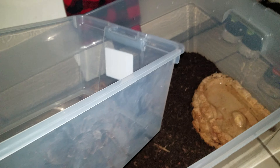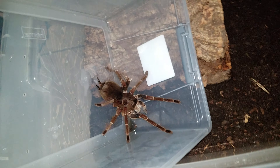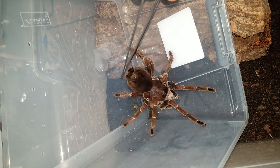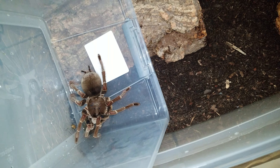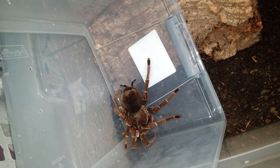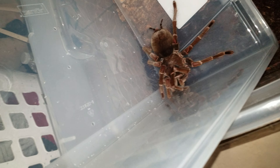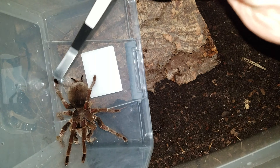So I'm gonna carefully see if we can get her... go on girl. She doesn't want to come out. That's crazy — she's biting, she's not happy. How about you go the other way? Trying to get her.